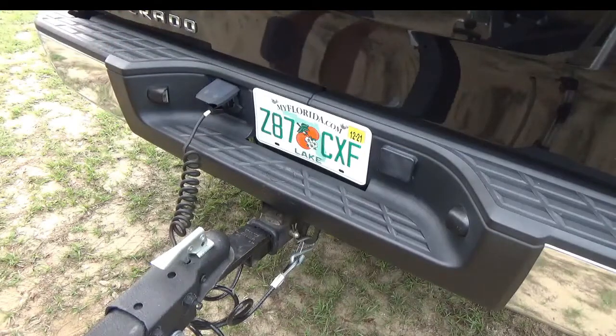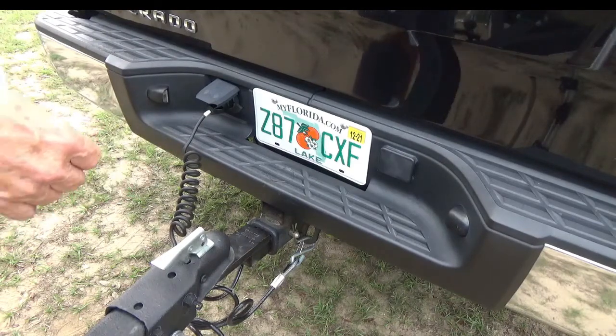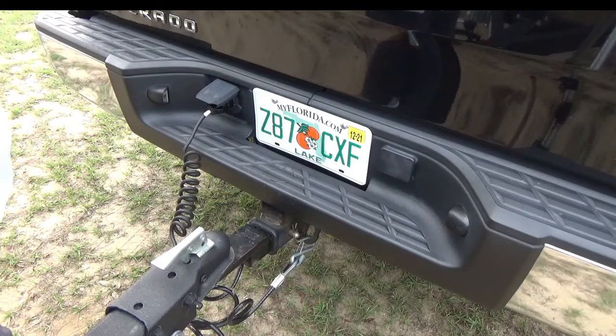Last but not least, plug up your lights and check them — make sure they work. Now I've always been told, and it's always worked for me, that when you plug these lights up, if you put your four-way flashers on and go back and look at your trailer, if those lights are flashing and everything is working, you're good. Don't just take my word for it, but that's what I've been told.